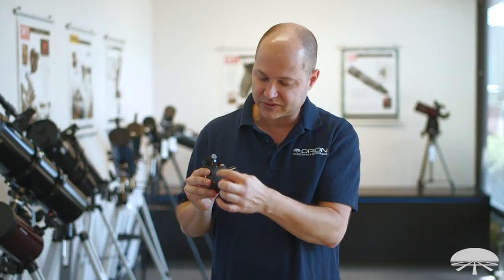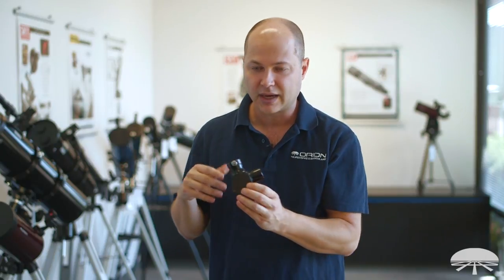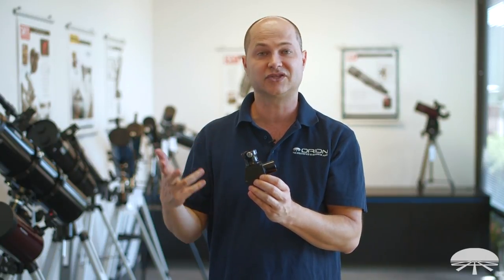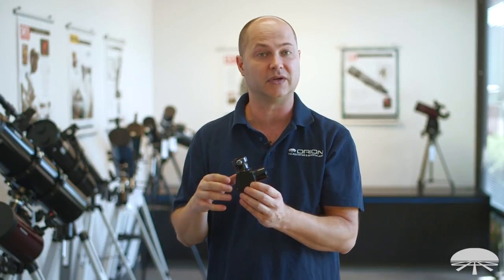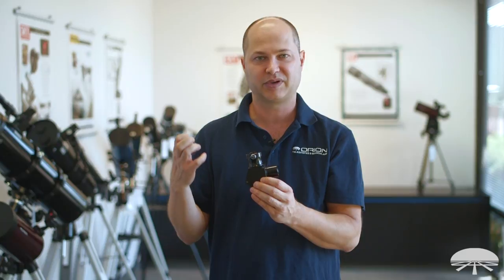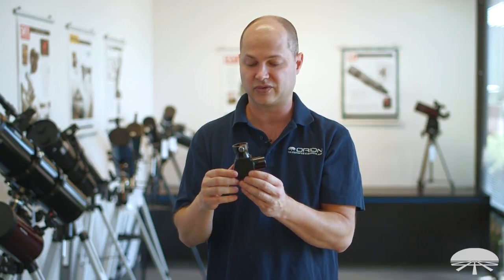The prism itself — if I were to open this up, you'd see that pentaprism, the five-sided prism, or seven sides if you count the sidewalls. Two of the reflecting surfaces are dielectric-coated, and the two transmission surfaces are broadband multi-coated. So you get a nice, crisp, clear, bright image to your eye — you're not really losing much light transmission through the thing.